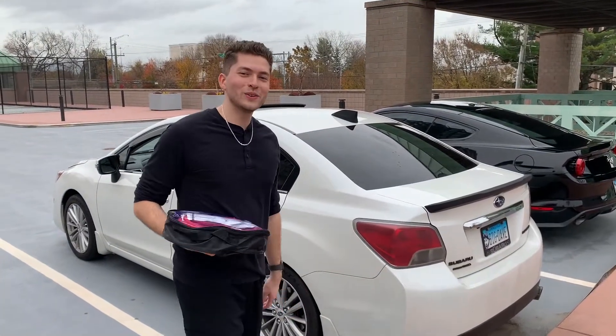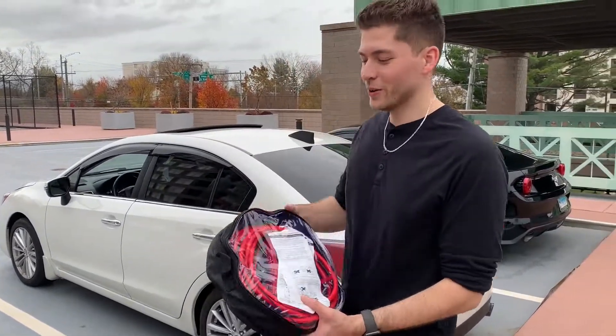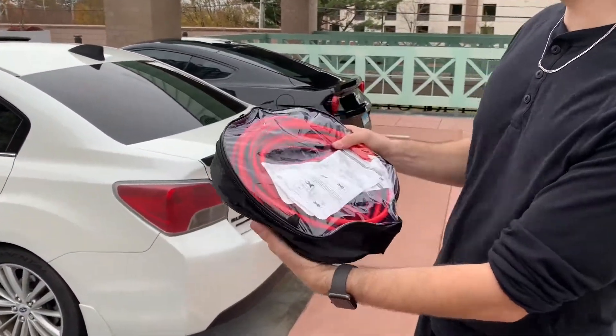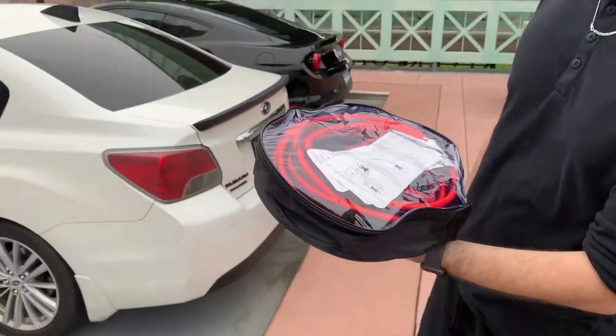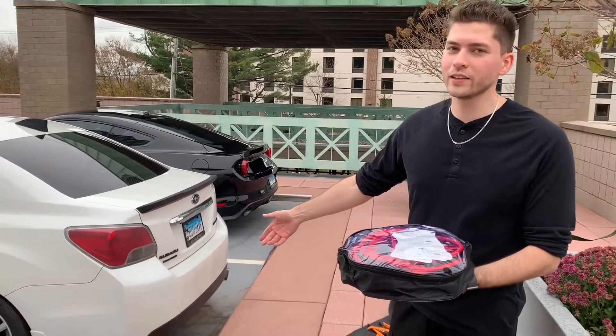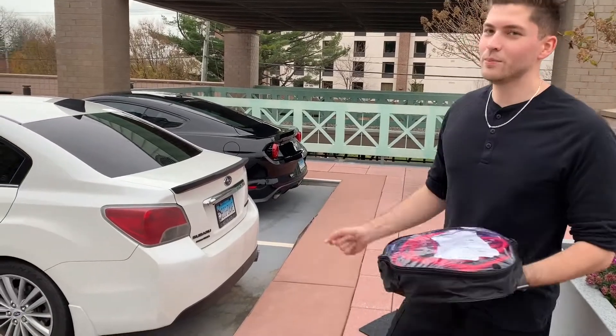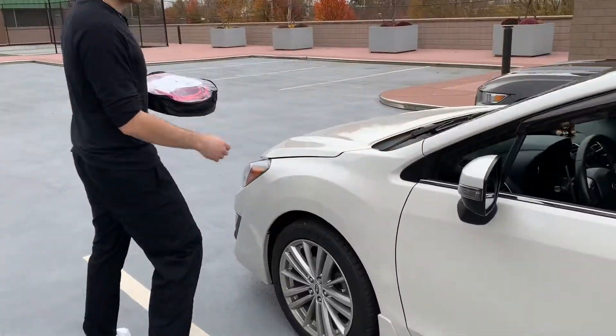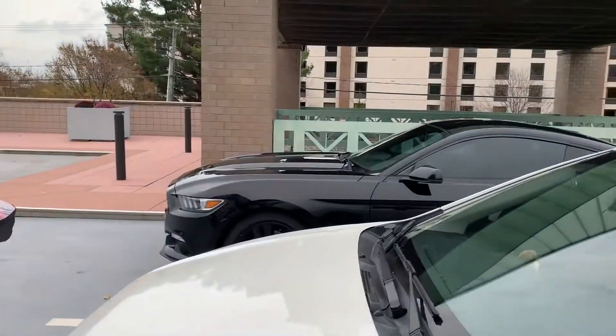What's up guys, welcome back to another video. Today we have a spontaneous video — we're gonna show you how to jump start your car. We'll put the Amazon jumper cables link in the description below. We were in the middle of a mod video installing LED lights on the tail lights and then the battery just died, so we got a quick video idea here.